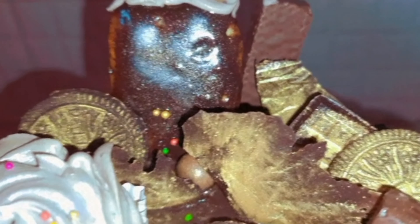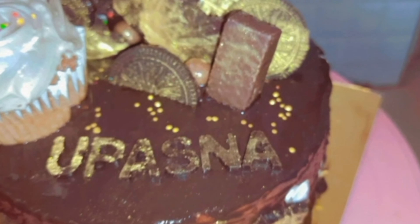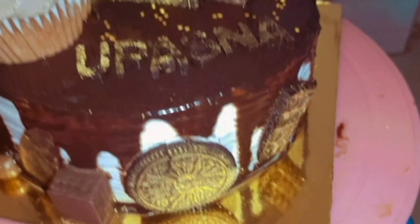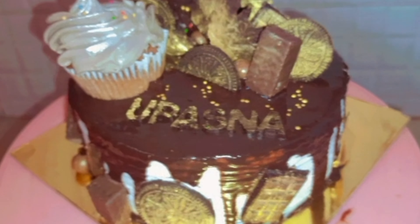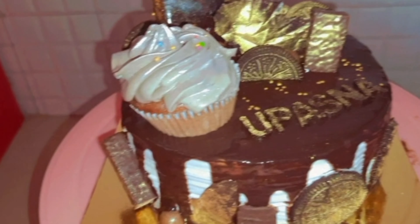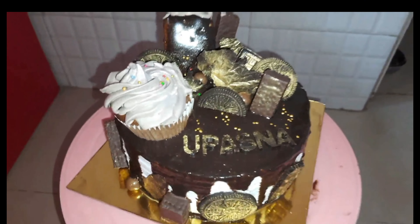This is my final look cake. I have written a name, and I have added some golden balls and colorful balls. This looks good — you should try this look! If you like this video, please share this video and follow and subscribe to my channel.